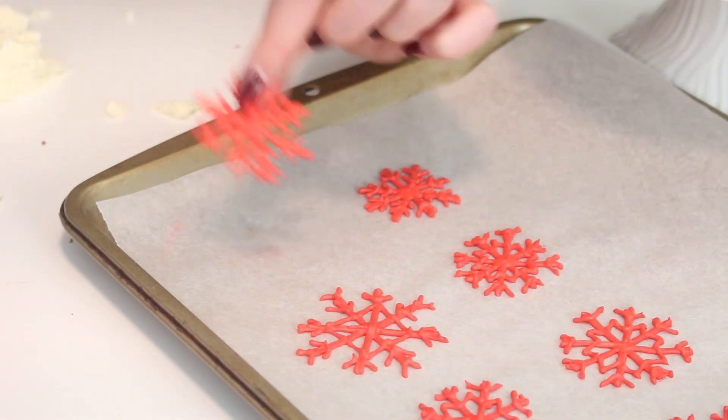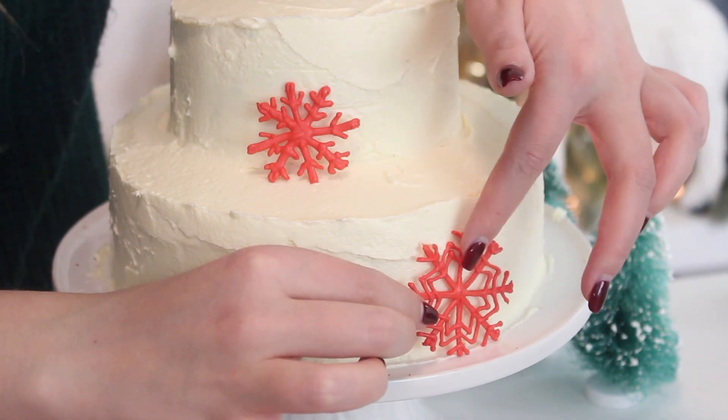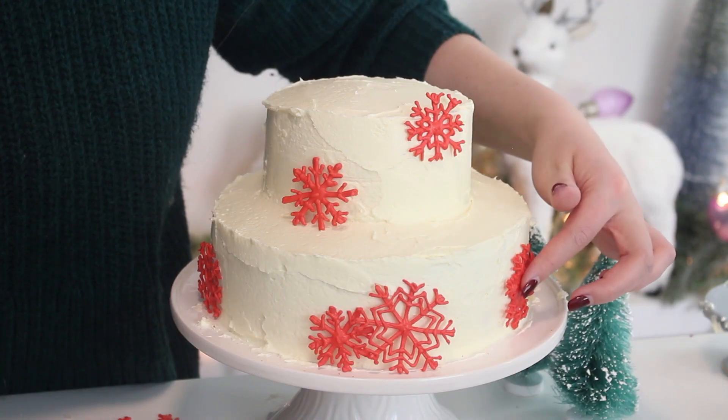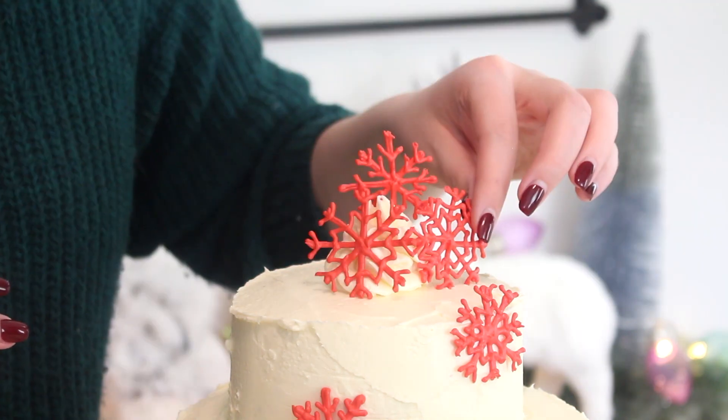Very gently, peel the snowflakes off the parchment paper and stick them to the cake. Just a warning — if you drop these they will shatter, so be very careful. I had a couple break on me. If necessary, use some extra frosting to prop up the snowflakes, and you are done.